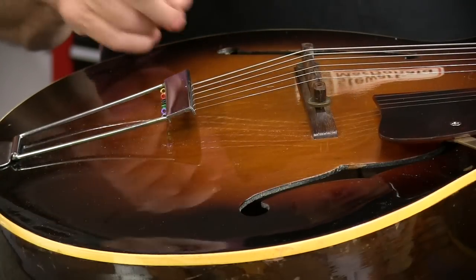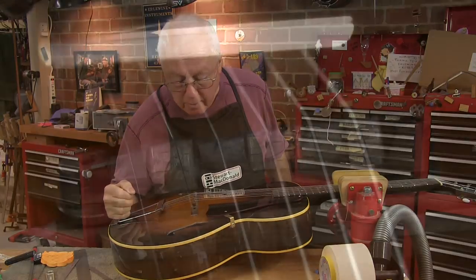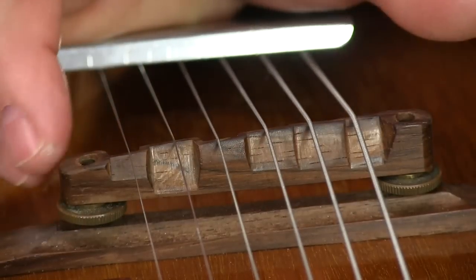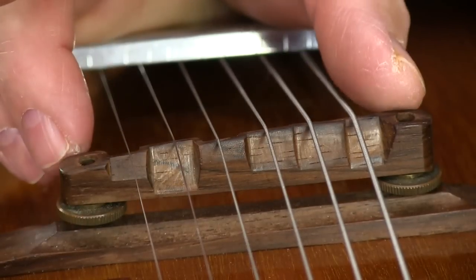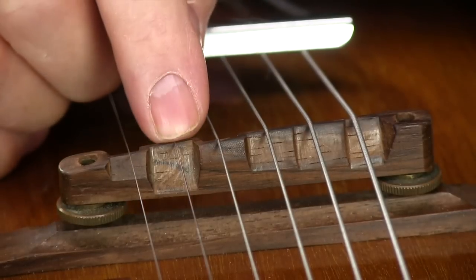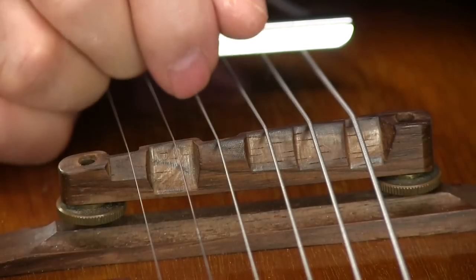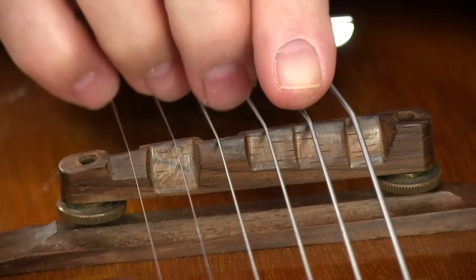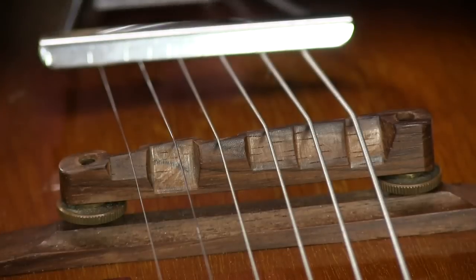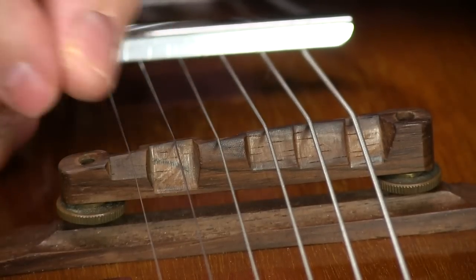It's ready to go out as soon as I reshape the saddle because the strings are not spaced evenly. The factory string spacing is a little too pinched together for me — I like it a little bit wider. The B is too far from the E or too close to the G, and so on. I can't just move one string over a little bit because then I'd have a notch right next to a notch and it would be very sloppy.